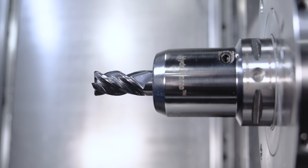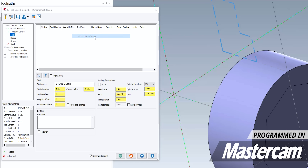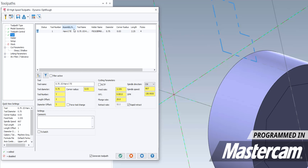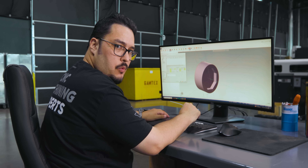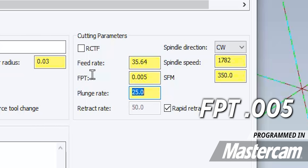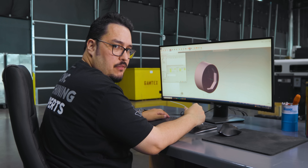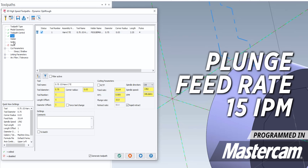Now I'm going to select our tool. The tool we used was a three-quarter inch Harvey 1TE with a 30-thou radius. I'll select from the library and get our tool selected. We're going to be using a surface footage of 350 SFM, and for the feed rate, we're going to use five thousandths per tooth — 0.005 per tooth. That puts us at an RPM of 1782 and a feed rate of about 35 inches per minute. I'm also going to change the plunge feed rate to 15 inches per minute.